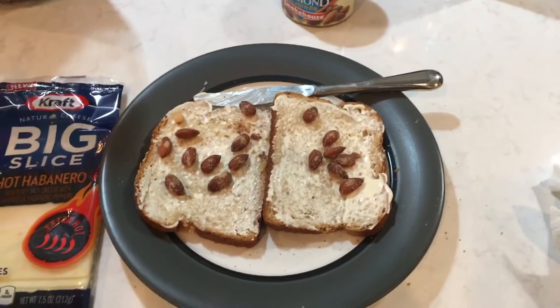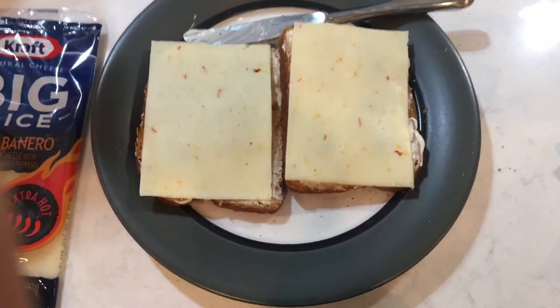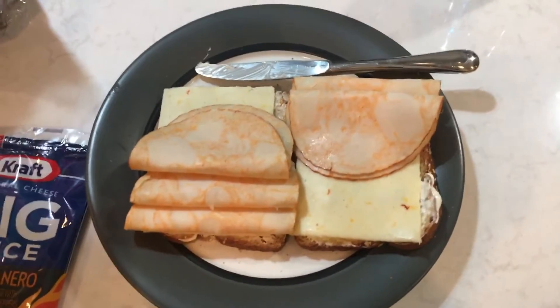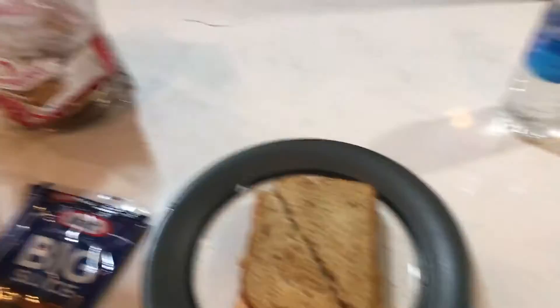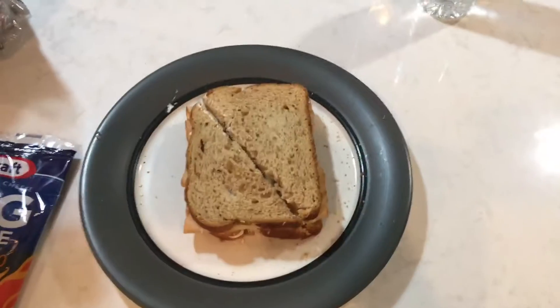It looks like that's all the almonds I'm gonna get on there today — I don't want to go open another packet. Then of course you've got your cheese, then you need to add your turkey or chicken, or I suppose ham, though I'm not a big fan of ham. It's very important that you cut it diagonally. Mine could have been done better, but oh well — and then you have a beautiful sandwich.